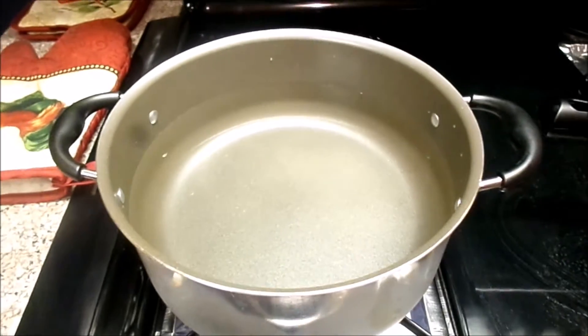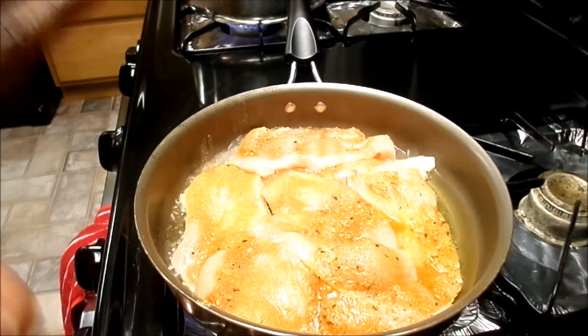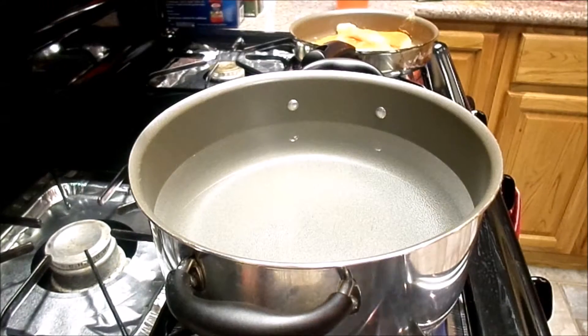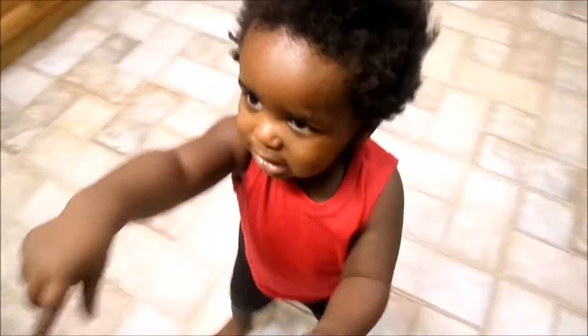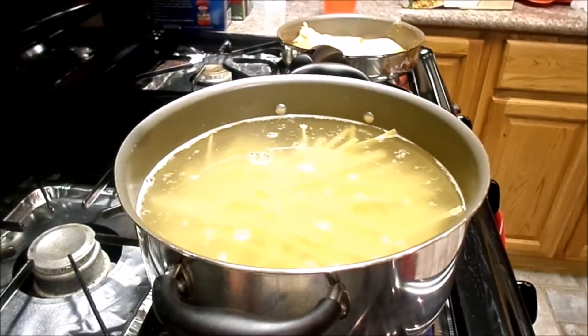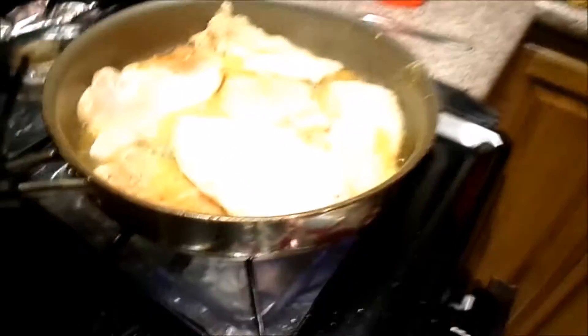I'm just going to let that meat get done and nice and light brown, then go ahead and put your noodles into your pot. Let your noodles boil until they get as soft as you want them to be. While the chicken's getting done, I'm going to go over there and chop up the tomato and basil.